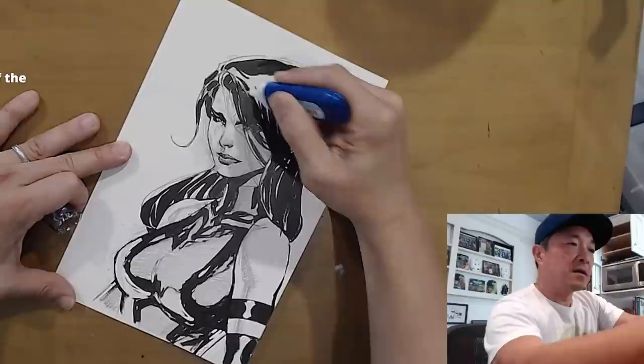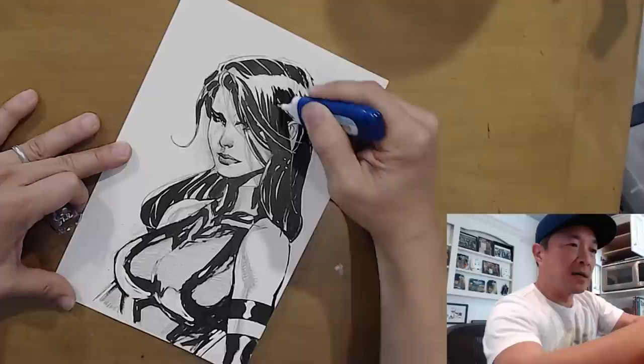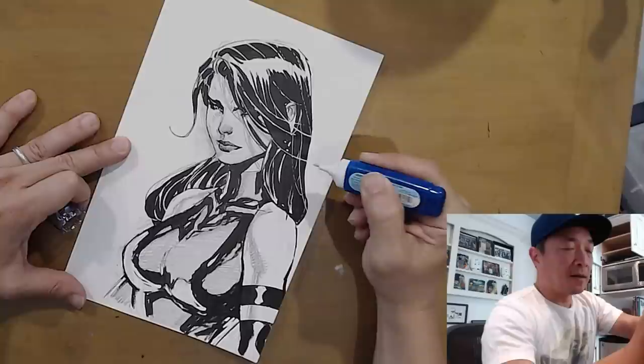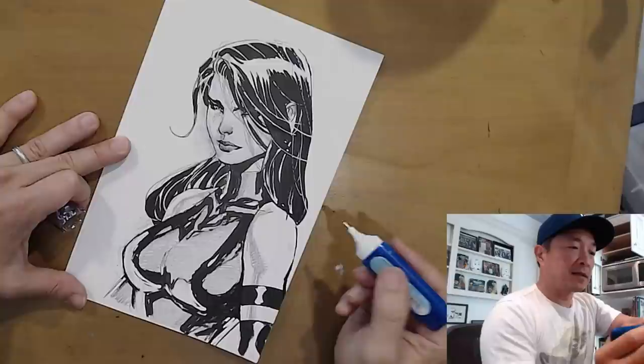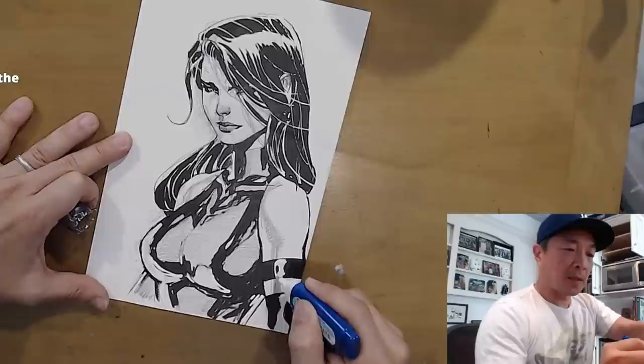Now I'm just kind of adding some whiteout effects in the hair. That just kind of breaks up the black shapes a little bit. These lines basically create the illusion that you're looking at hair rather than white and black lines on a piece of paper. It's trial and error - I don't know how many lines to put. You do several and then you might put too many and you're like, oh, that was too busy. So it's through practice that after a while you realize that number looks good.